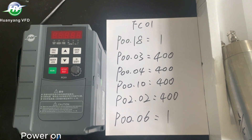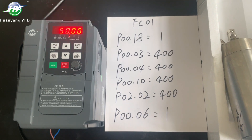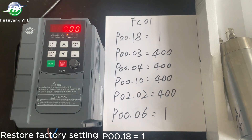Power on. Restore factory setting: P018 equals 1.